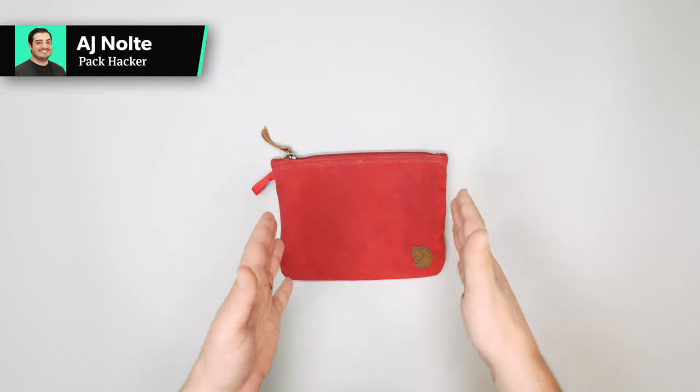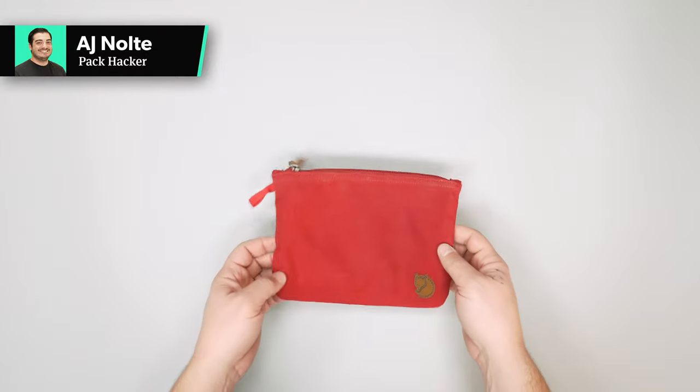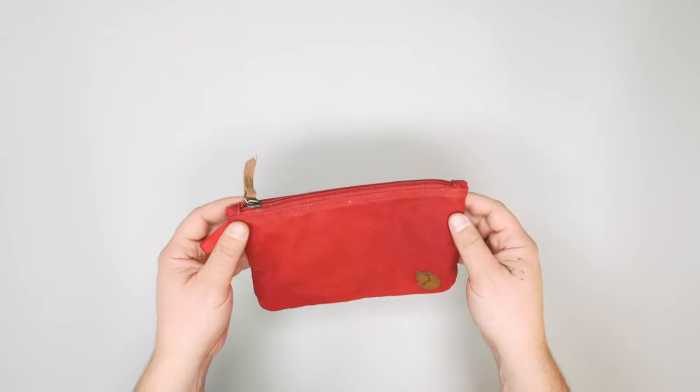In this video, we're taking a detailed look at the Fjallraven gear pocket. Check out packhacker.com for a written review and the best buying options — link in the description below.